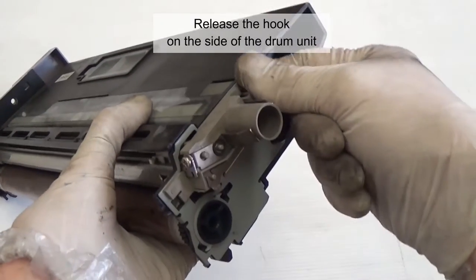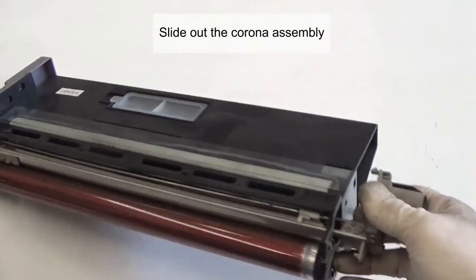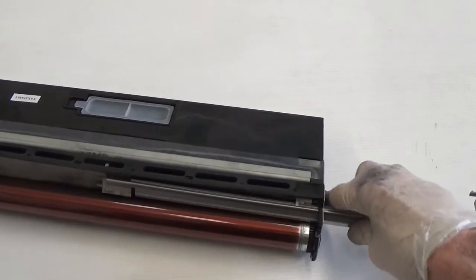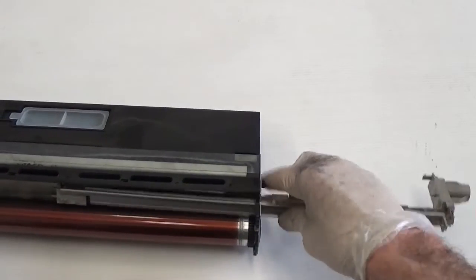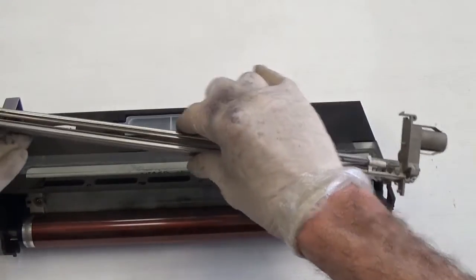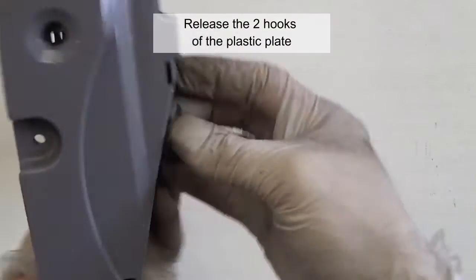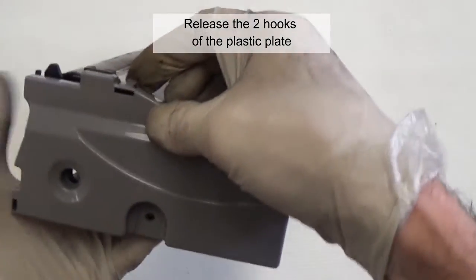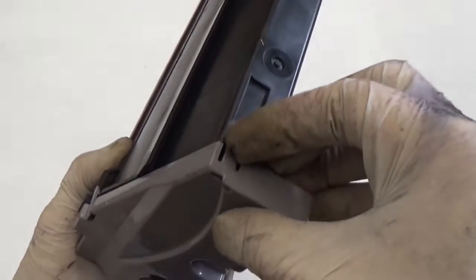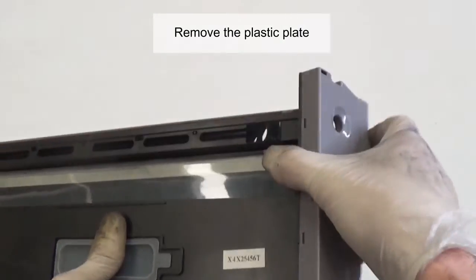Release the hook on the side of the drum unit. Slide out the corona assembly. Release the two hooks of the plastic plate and remove the plastic plate.